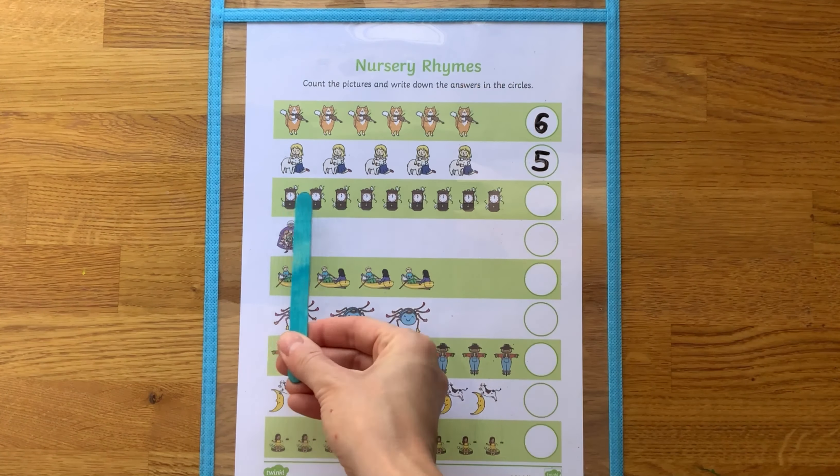To ensure they only count each picture once, children could cross out each picture as they count. Or children could use concrete objects such as counters to cover each picture as they count.